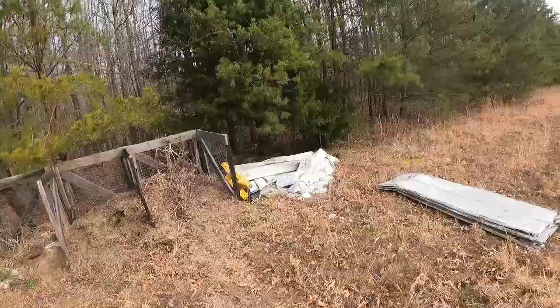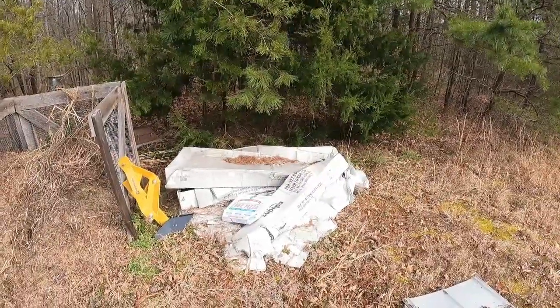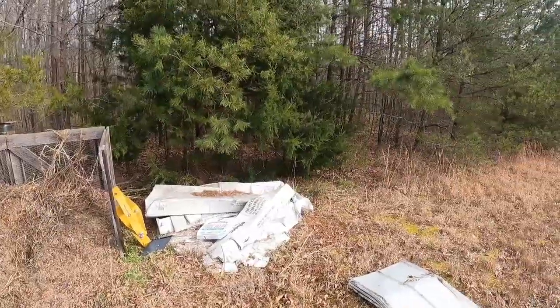Hey everybody, I'm over here by the compost bin. I'm just going to make a couple modifications. I still need to do more work like putting a hinged lid on it, but I want to make it a little more stable and I'm going to be adding some more bays. I'll probably put two more bays here to make it five total so that I can turn better.